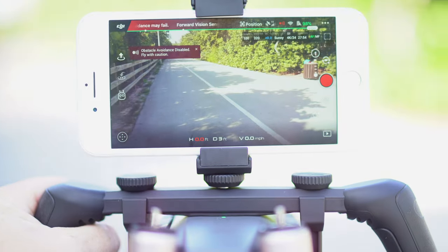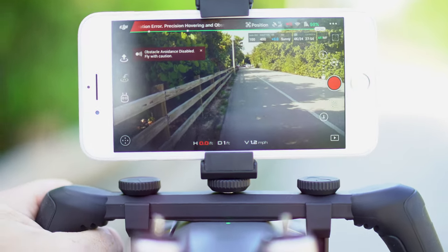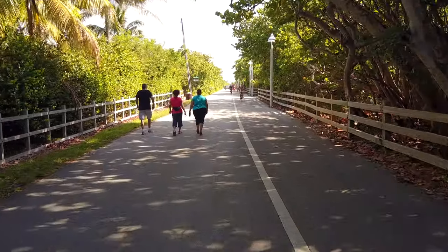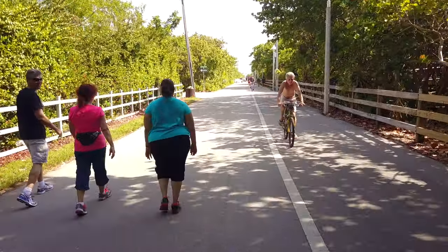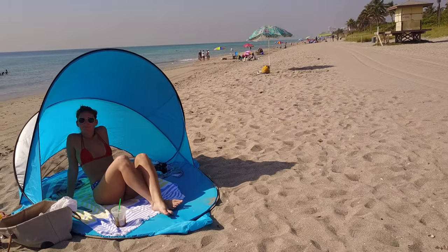It opens up a lot of possibilities. If you're in an area where you're not allowed to fly a drone, you can pop this on there, walk around, and film with it. If you don't want to travel with a lot of camera equipment and just want to travel with your drone, this now turns your drone into the ultimate all-around filming tool. I can see this being a really cool feature for wedding photographers and videographers — you can get dynamic shots walking around with the Mavic without worrying about people being annoyed by a drone flying around.